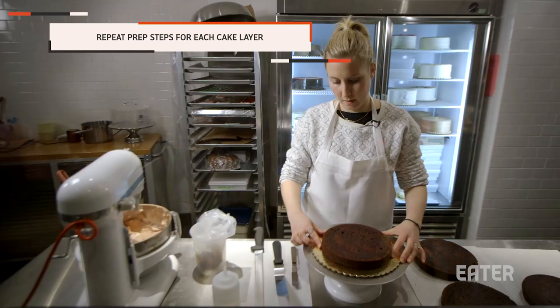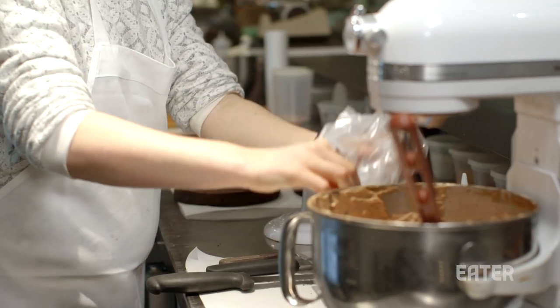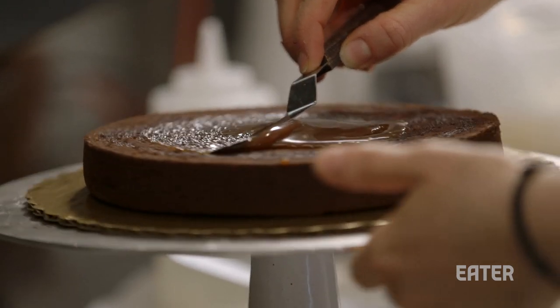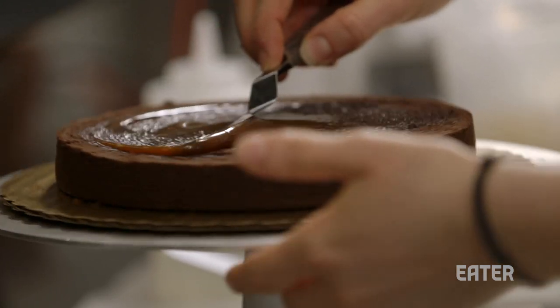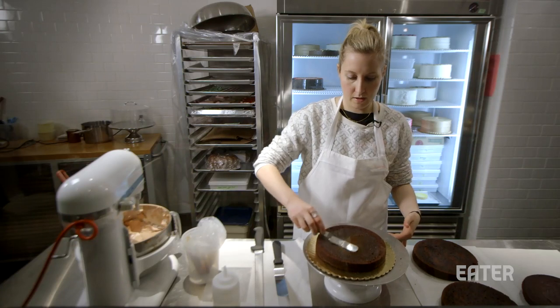This is the sweet and salty cake, and we're going to put the salted caramel down. You don't want to go all the way out to the edges because if you do that, it will start seeping out the sides as you ice the cake. So just keep a nice pool in the middle and use a small offset to spread it out throughout the cake.